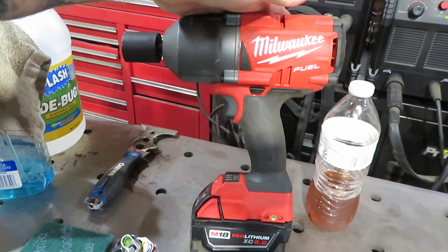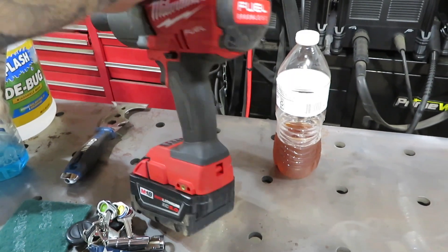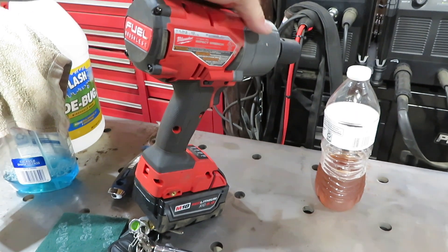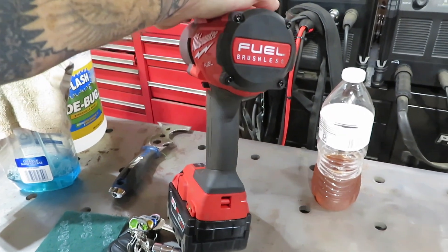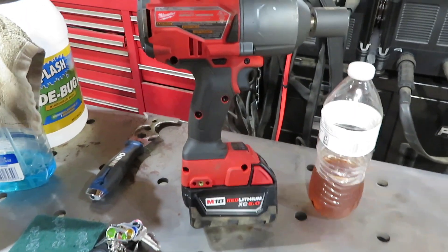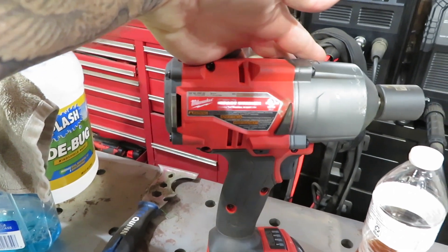Last but not least, I got a new addition to my Milwaukee family — I did pick up a new half-inch impact. It was actually a birthday gift from my wife and my son. This is their high torque fuel — this thing is flipping awesome. This might be coming to the channel as well at some point.